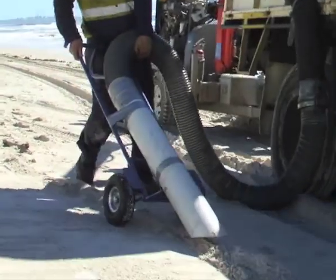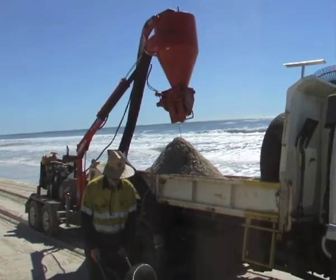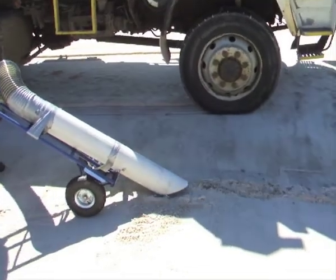Here we are at Wharton Island where there had been an oil spill contaminating the water and the foreshore. The VacTrack sucked the oil from the water, from the foliage, and the oil-contaminated sand.